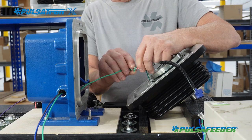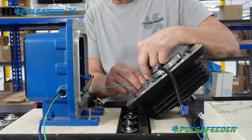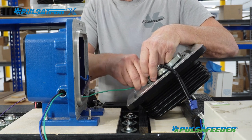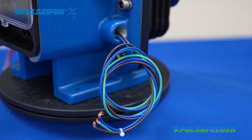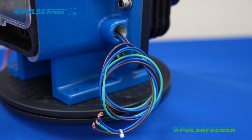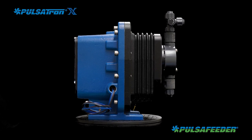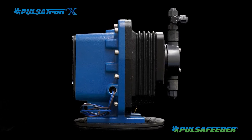A qualified hazardous location electrician will be needed to wire the pump for power and optionally remote control — either the 4 to 20 milliamp signal or external PACE input. Hazardous location rated conduit and fittings are required in combination with sealing fittings of the pump.